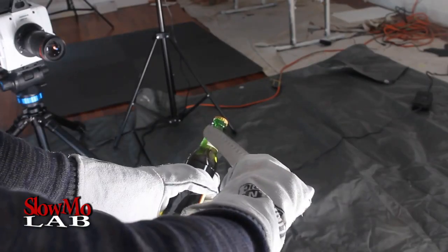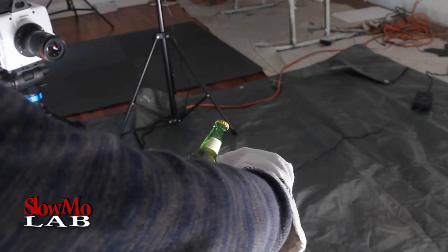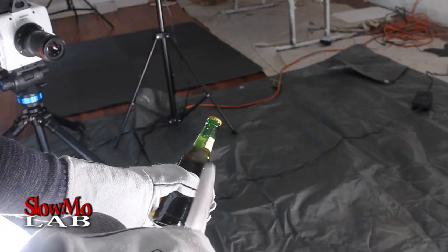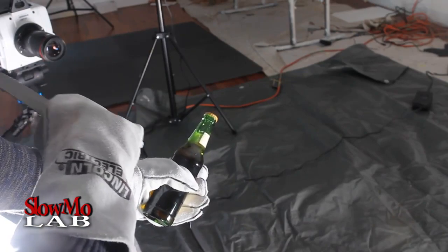We're gonna pop it right here, pop the top, and film it at 25,000 fps. Let's check this out — this should be really cool. Just one smash. Did you know you can just — the glass will just stay up. Perfect cut. Let's film it at 25,000 fps and see it in slow motion.